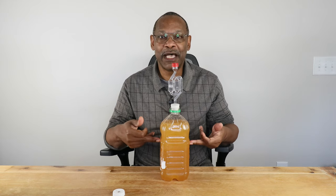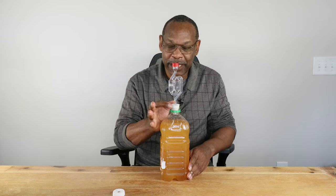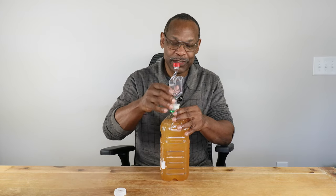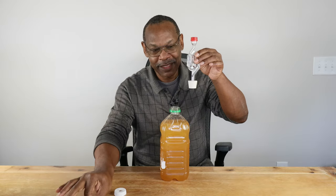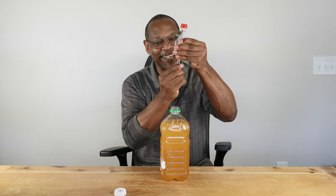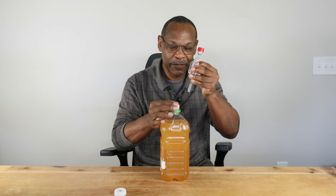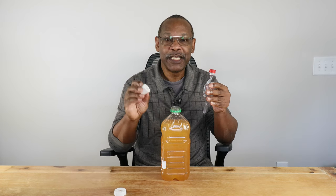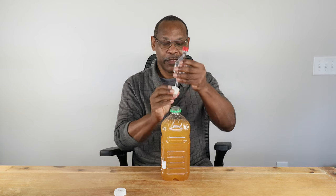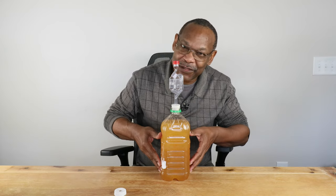In case anyone's interested, this is a batch of apple wine I'm making. This is the original container the apple juice came in. All I did was put in an airlock using a bung — basically a little rubber stopper with a hole in it, tapered so it fits in your opening. This is a number six bung, and it fits these two-liter containers very well. It also fits most one-gallon containers and is a very effective method.